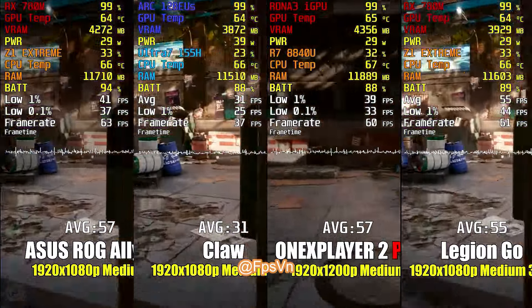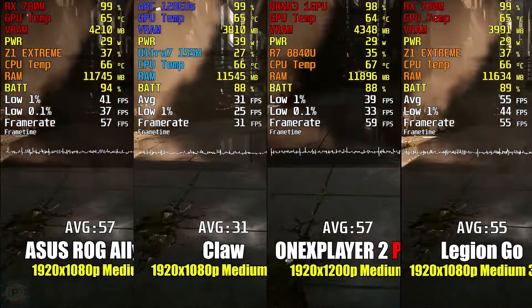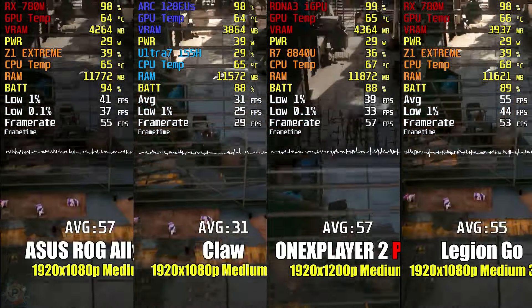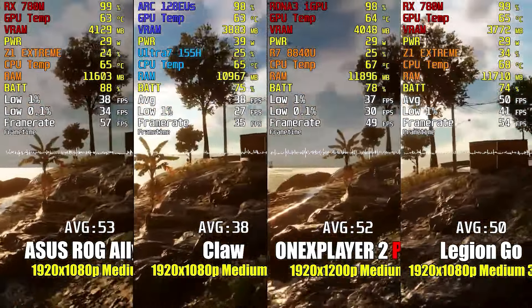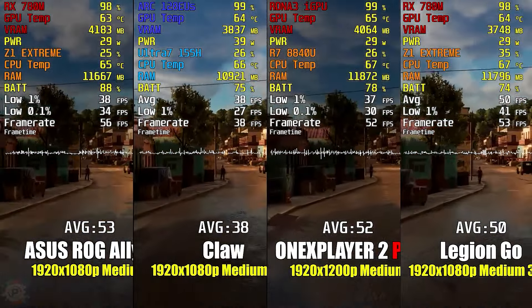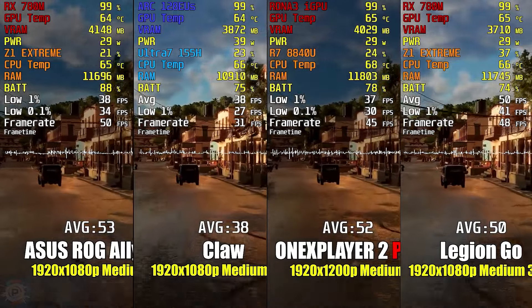Even with this understanding, the Claw falls short of expectations. It's more expensive than the competition but offers worse performance and inferior battery life — and that's the most important thing you need to know. You shouldn't buy the MSI Claw on that basis alone. Given what I've seen, it's hard to imagine that MSI can put the Claw in a competitive position without launching an entirely new device.